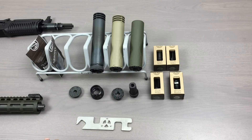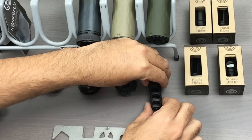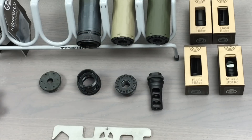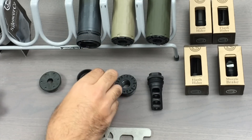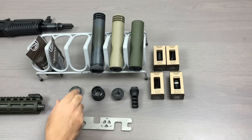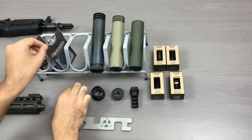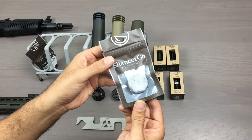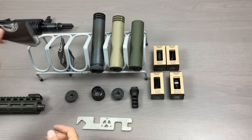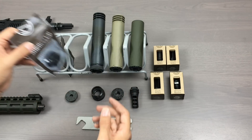Today's video is over the SilencerCo Omega. The Omega is a 7.62 rated can that can go up to 300 Win Mag, and it comes with a muzzle brake in 5.8x24, a direct thread mount in 5.8x24, an ASR mount, and shims to go with it. Optional accessories are the 7.62 flat cap, the 5.56 flat cap, and a 1.5x28 direct thread mount to shoot on 5.56.